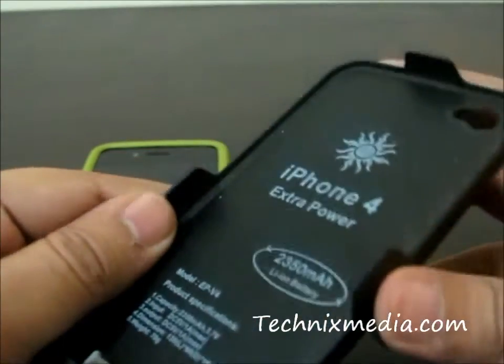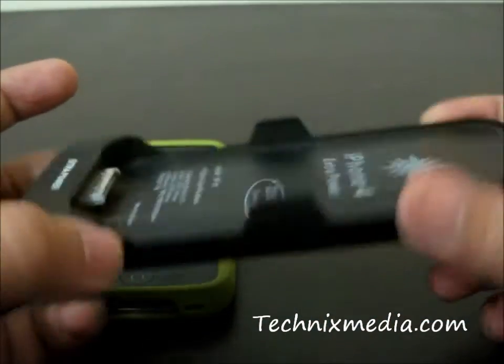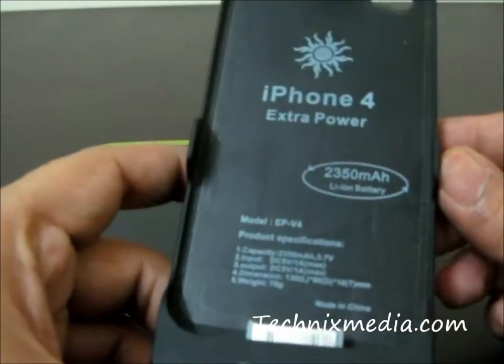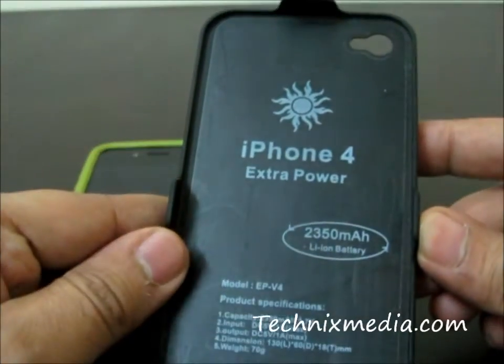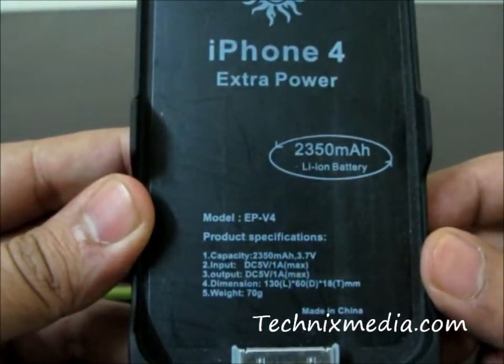We have been using this battery pack for more than a month and we have found this particular battery pack very helpful many times. Let me go through the hardware specifications of this and then we will find out how the battery pack actually works with iPhone.